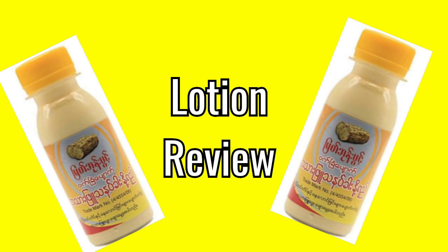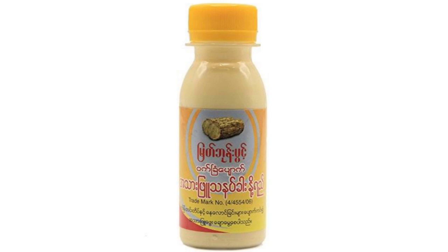Hello everyone, welcome back to my channel Beauty Secret by Samira. I like this one, I like this one. How do you like this?